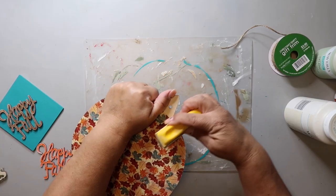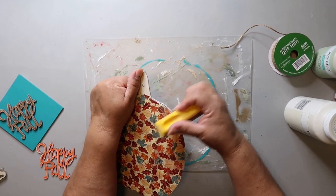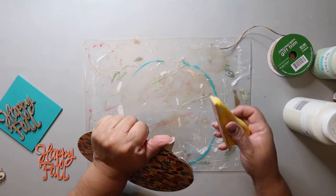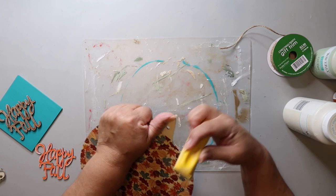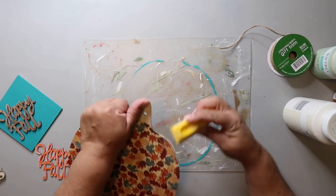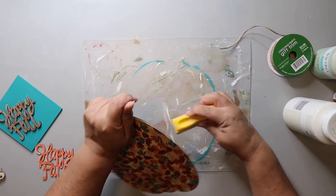The Mod Podge has dried and I'm just taking my little finger sander and going over the edges, sanding downward so that the excess paper just kind of peels off. It gives what I consider a nice clean edge, and because I didn't cut it perfectly, this helps it look a little bit neater on my sign.